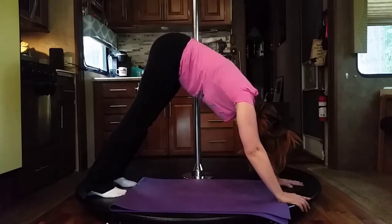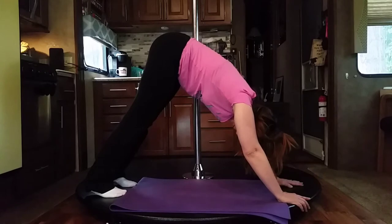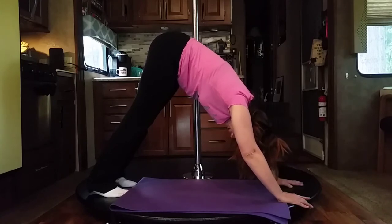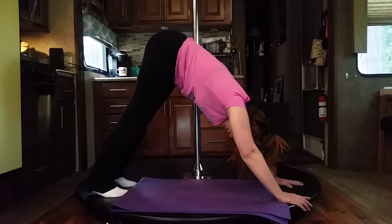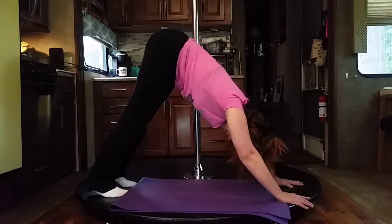Keep your breathing relaxed — in through your nose, out through your mouth. You should feel this through your lower back, your calves, your hamstrings, your upper back. You should feel all of the tension come off of your neck. You are trying to keep your ears between your shoulders, actually pushing through the arms and lifting the tailbone towards the ceiling. Abs are always engaged.